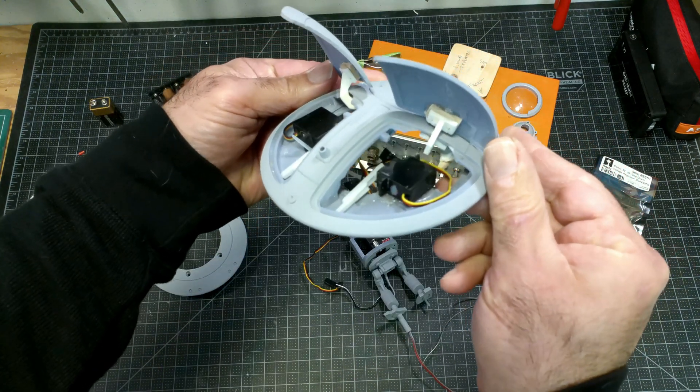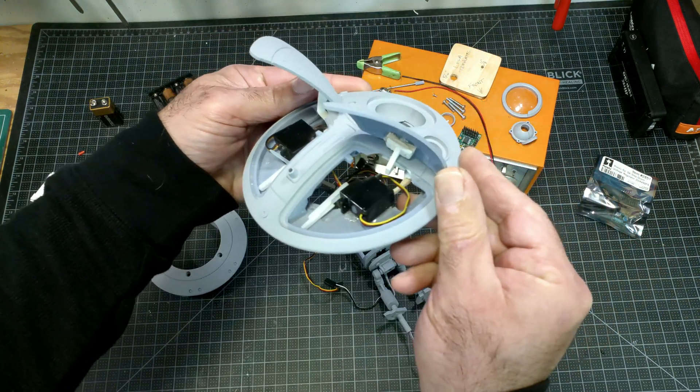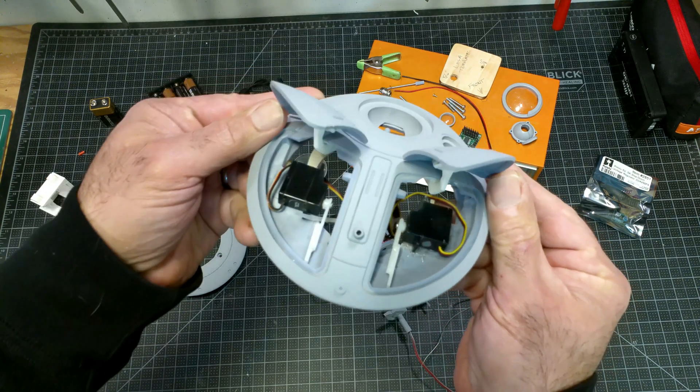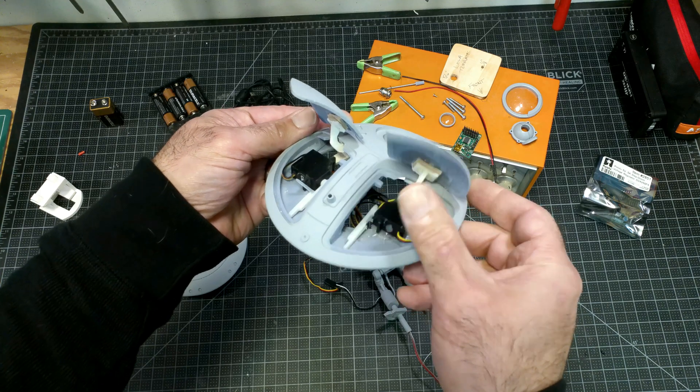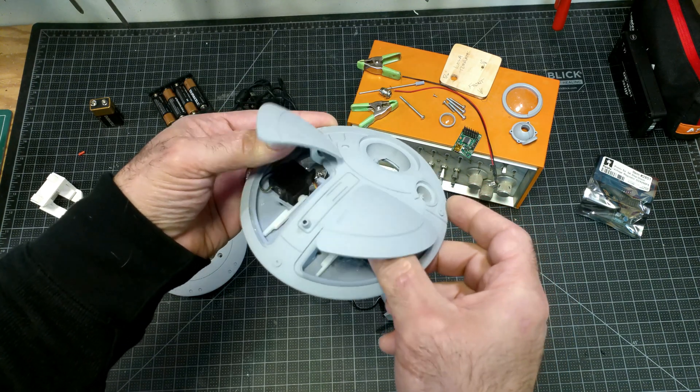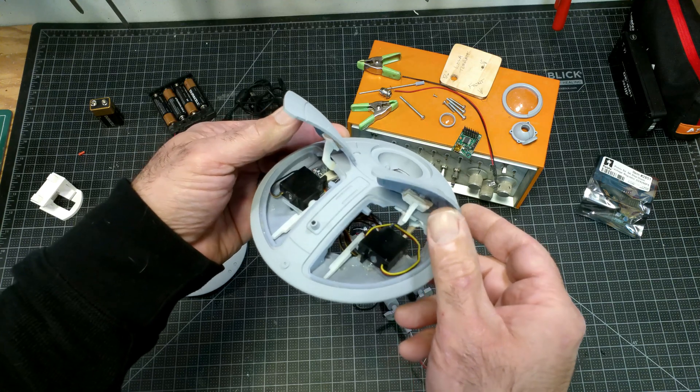For the wings, we have two servos that simply lift up right here and cause the wings to lift. It's pretty simple and pretty straightforward.